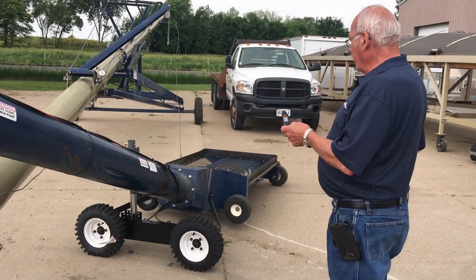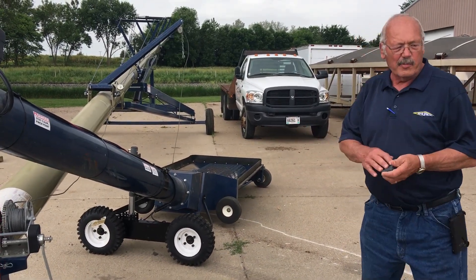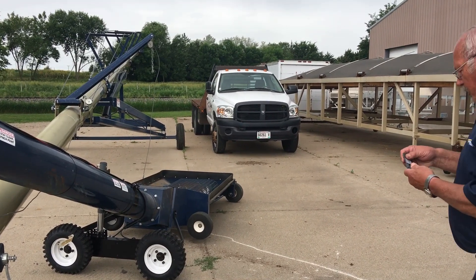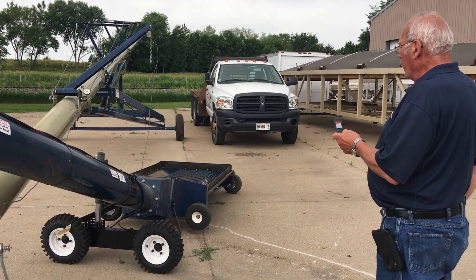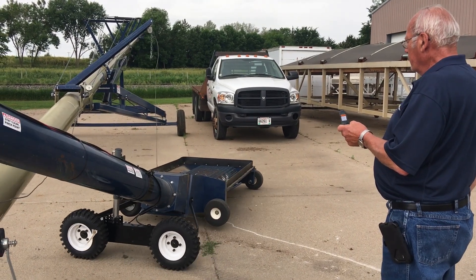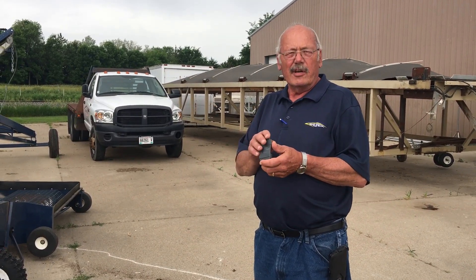So now the other remote — open it up. That one works, that one works. So you've got both remotes paired to the same receiver, and that's how you do it.